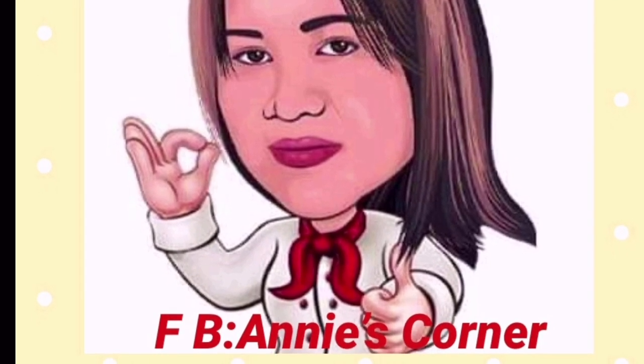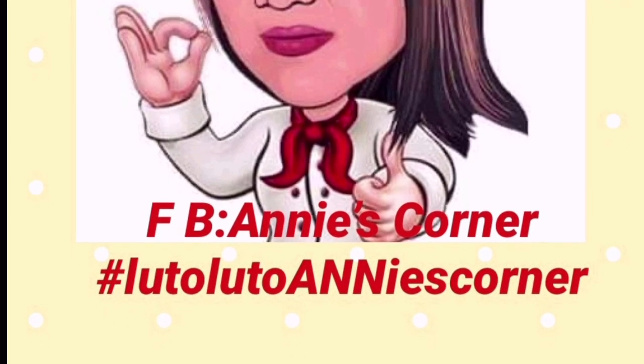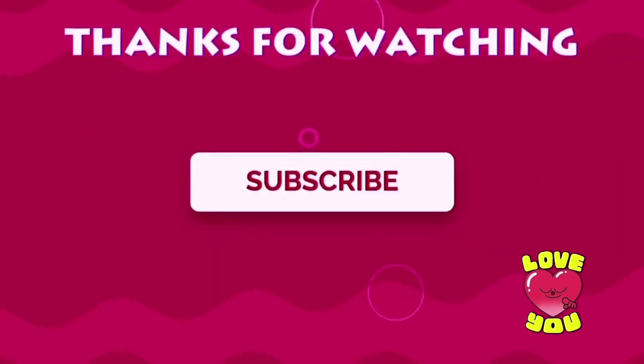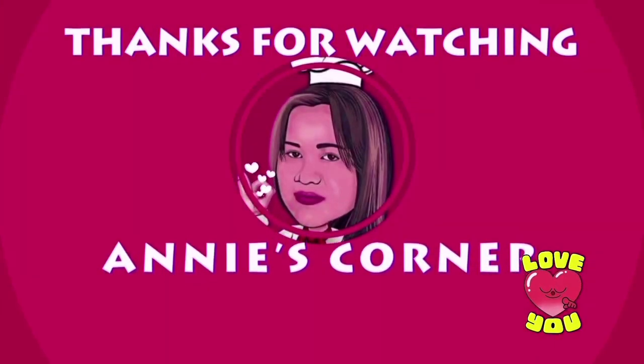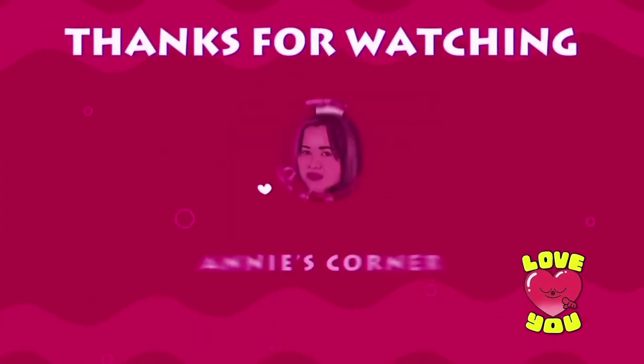So, try it now, guys, and post on your Facebook and tag me on my Facebook account, Anis Corner, with the hashtag LutoLutoAnisCorner. That's all for today, my people. Don't forget to smile because it lightens life. I love you all.